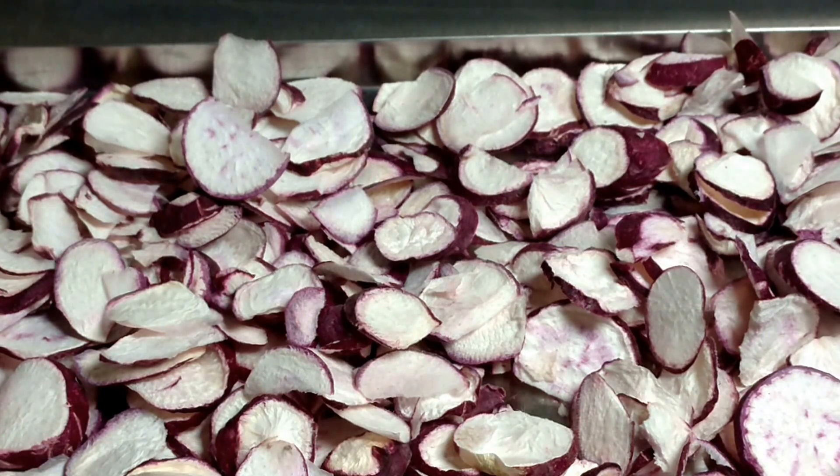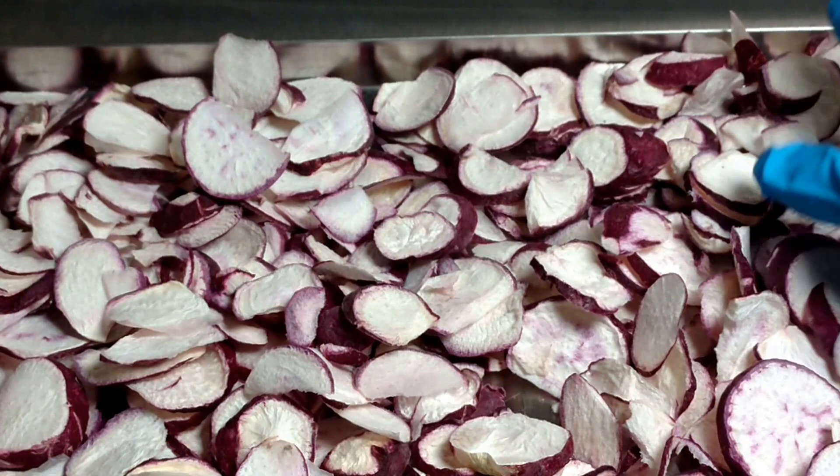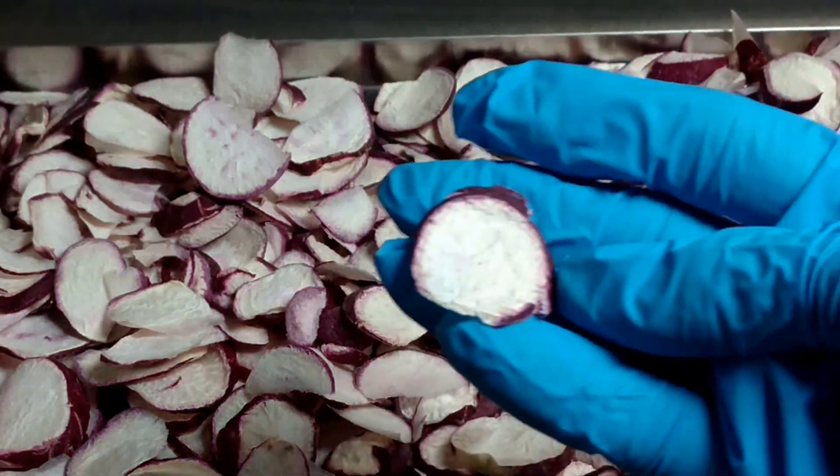I went ahead and used a 9-hour freeze and an 8-hour dry because I also had some other items in the same cycle — some plums and some apples — since fresh apples do take longer than I assume these radishes do. So I went ahead and had a longer dry time, though it was still pretty short for freeze drying cycles.